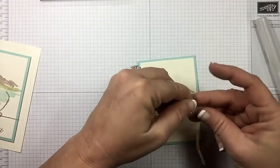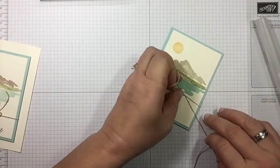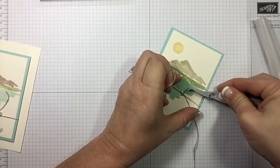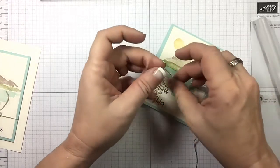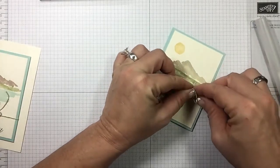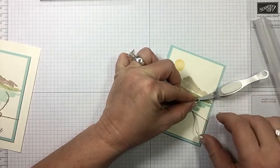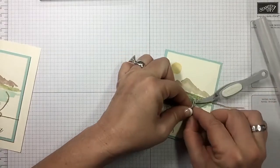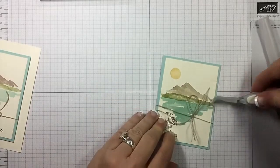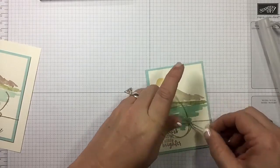Just coming down here to the bottom. Take your tweezers and place them right on that knot like that — that will hold it and then you're not fussing with trying to keep it tight while you get your bow tied. Then you can just release it. That's a little bigger than what I want.